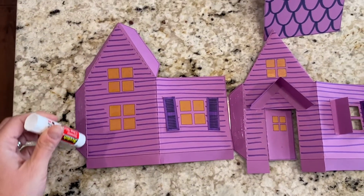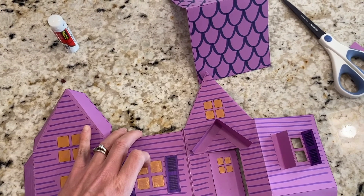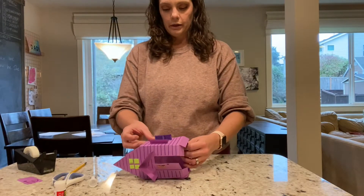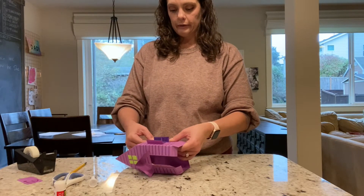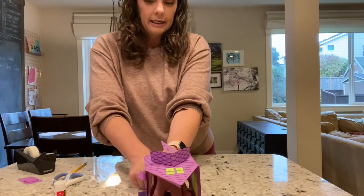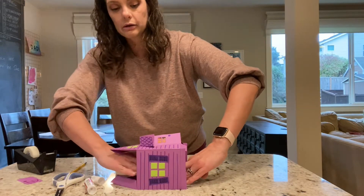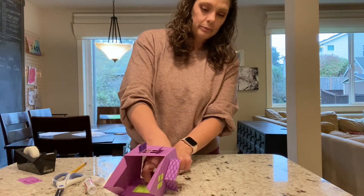Now I'm going to put glue on the tabs on the side of my house and glue the front to the back. The small part on the front gets glued to the other flap, so you close the house and glue it together. You can use your hands to get inside from the roof or the floor to push that glue down and make sure it holds on real tight.